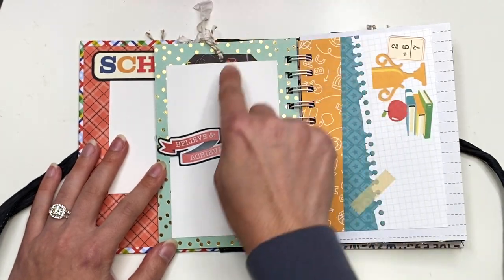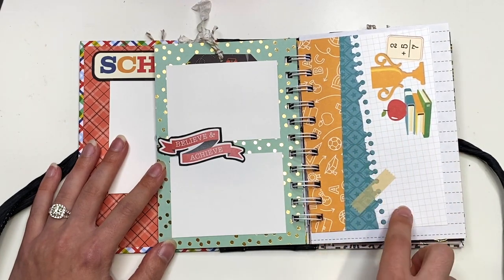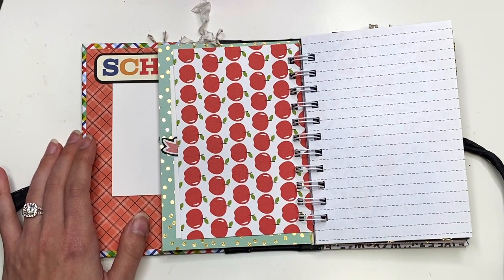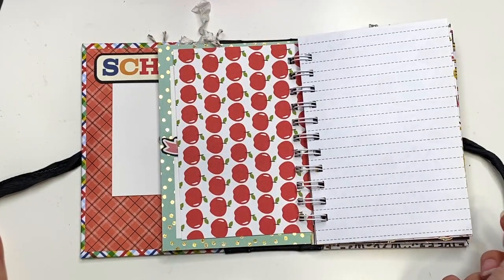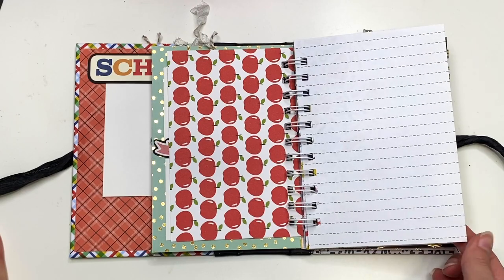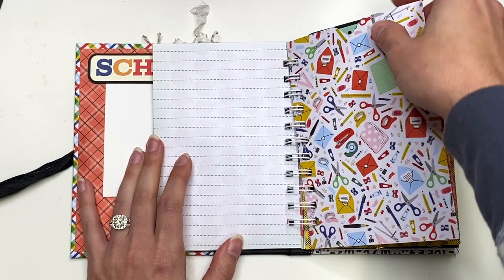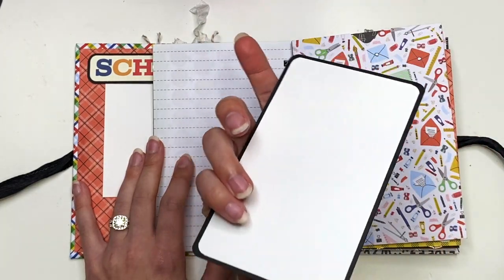That just lives right behind that photo. I used one of the four by six cut aparts here so you could do some journaling and then add a photo to the back. Because I didn't use the paper with the pink — which had some lines on it — I did include a couple of regular lined pages in here. I don't know, is that considered junk journal style? Maybe just journal style. I don't know guys, but I just added in some lined pages and there's another one in here somewhere as well.